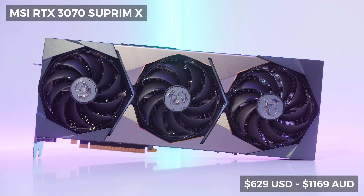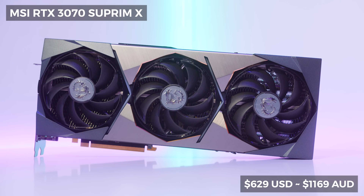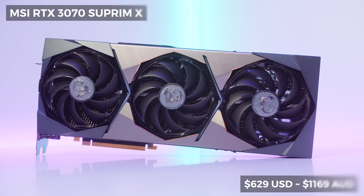As far as pricing, the MSI RTX 3070 Supreme X is going for around $629 USD or around $1,169 Australian dollars at the time of filming. Availability at the time of filming is near zero. The Australian pricing is about $300 higher than it should be, and from the comments we've seen a lot of people outside the US are also getting hit hard by pricing. Let us know in the comments how much the 3070 Supreme X is going for in your region with a price conversion to US dollars — I'm curious to see who is getting gouged the most.